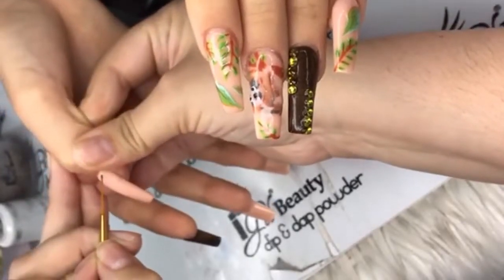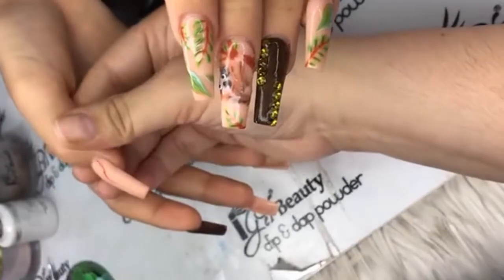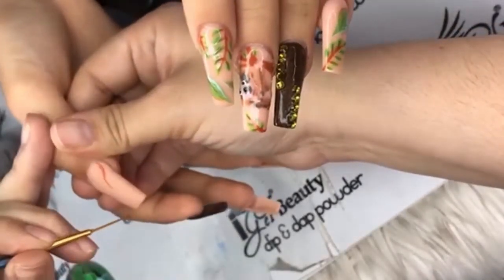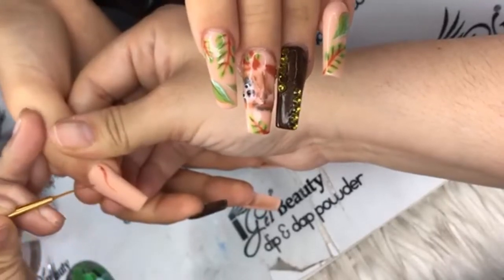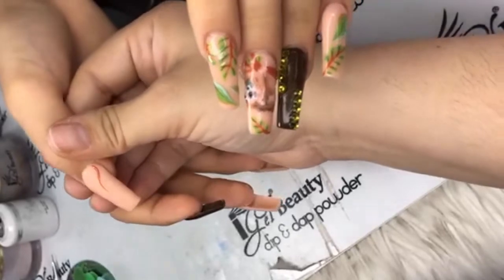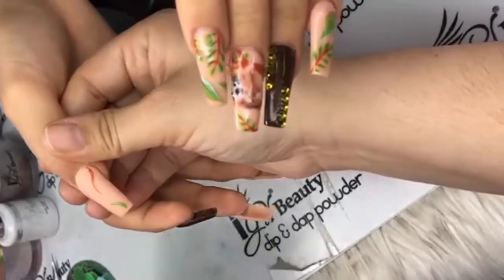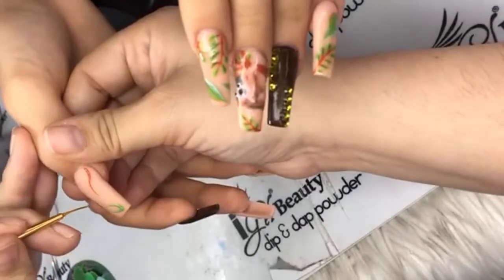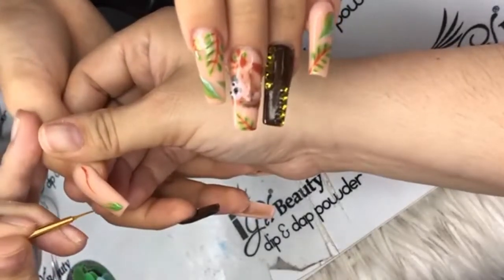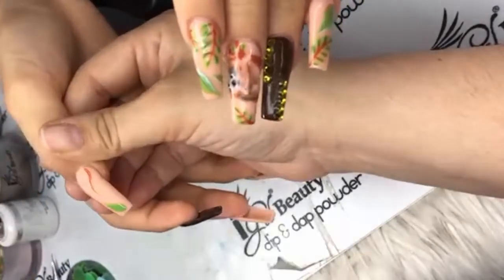Drawing a couple more vines and that's it. Gotta make it real boba for Mary Jade over here!